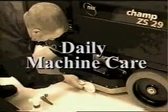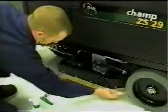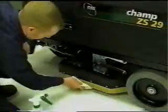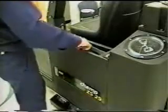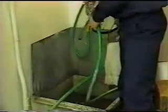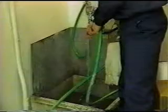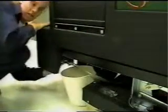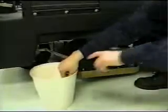Now let's look at daily machine care. After you are finished using the machine, always wash the pads or brushes and hang them up to dry. Take a cloth and wipe down the side skirts. Move to the solution and recovery tanks. This is the fill port for the solution tank. When you fill the machine, never use water that's hotter than 140 degrees or you will damage the machine's internal components. The drain hose for the solution tank is located at the left front of the machine. Always drain the solution after you use the machine — never leave it in between uses.